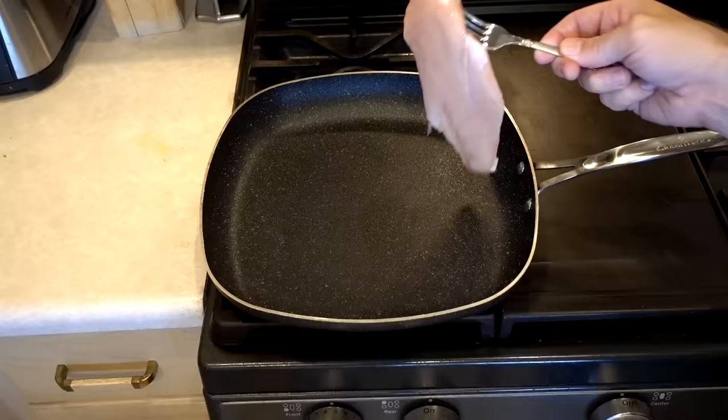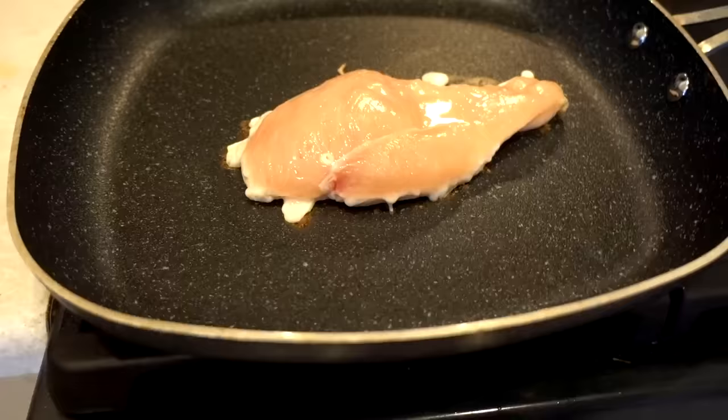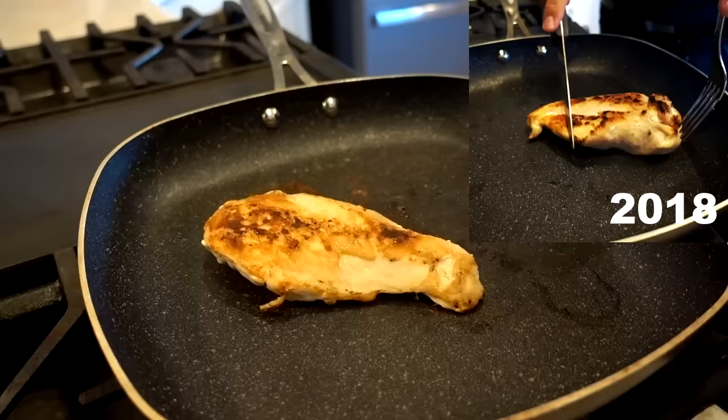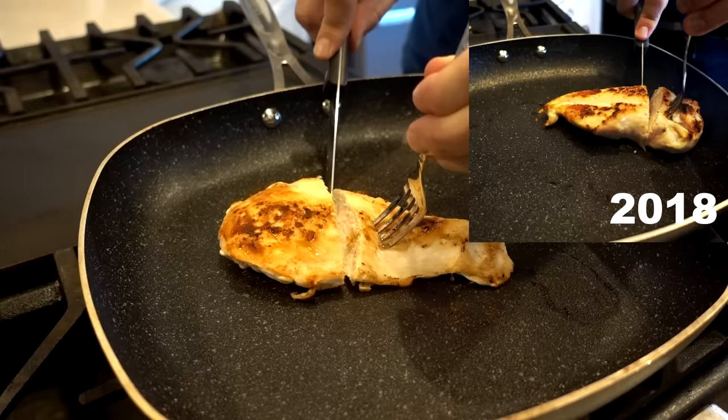For the final test, I cooked a chicken breast in the pan — no seasoning, nothing to affect the non-stick surface, raw straight in. It was not sticking at all — just came right up. Once done, I gently cut it in the pan, which I normally wouldn't do. It still performed well, just like last time.